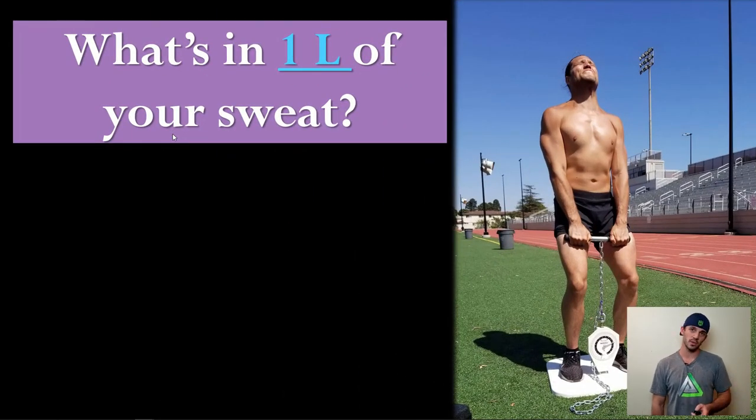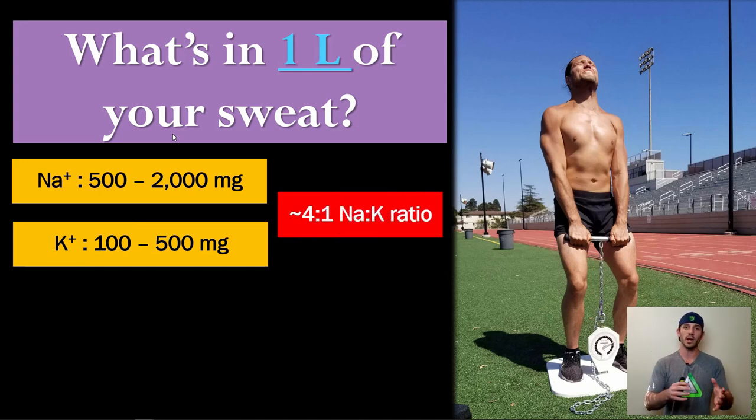To put specific numbers to this: what's in one liter of sweat? One liter equals 2.2 pounds or 1,000 milliliters. On average, people range somewhere between 500 and 2,000 milligrams of sodium per liter of sweat — 2,000 milligrams being 2 grams. Potassium is about a fourth of that. A fair way to think about it is a roughly 4-to-1 sodium-to-potassium ratio, so what you put back should be close to that ratio.